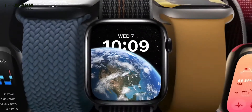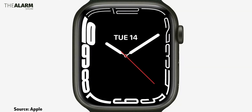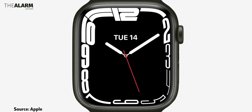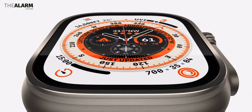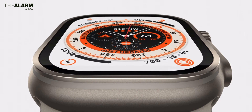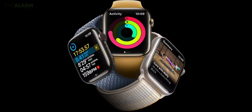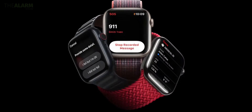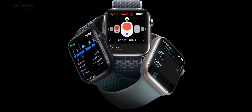Other than that, we are not expecting any battery improvements with the Apple Watch Series 9. It may improve slightly thanks to the new, more energy-efficient chip, but that's probably it. The same goes for pricing — last year Apple launched the premium Ultra model at $799 and the cheaper Apple Watch SE at $249, and this year we are expecting the same kind of pricing for the Apple Watch Series 9.